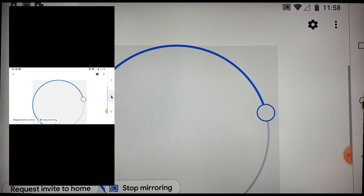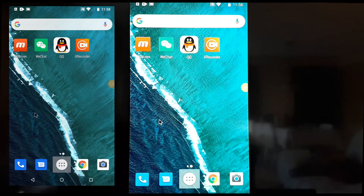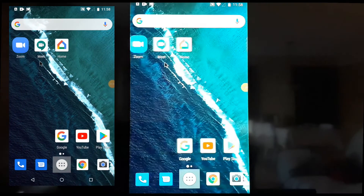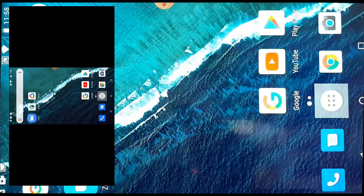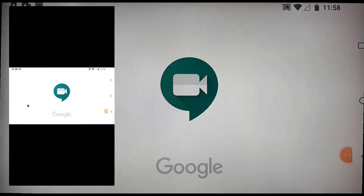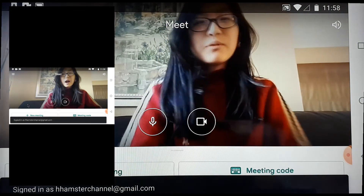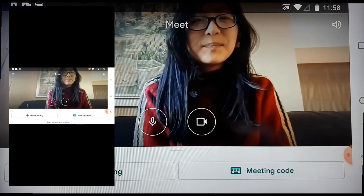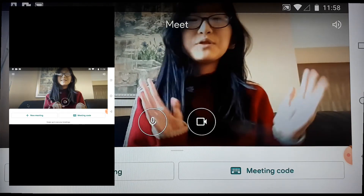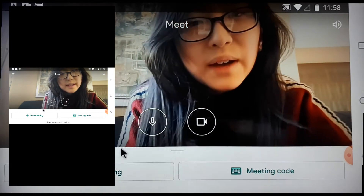First we're gonna go to Google Meet. I'm gonna show you how it works — it's really easy. I'll also be getting one of my students in here too. It's kind of laggy here for some reason, but that's fine.